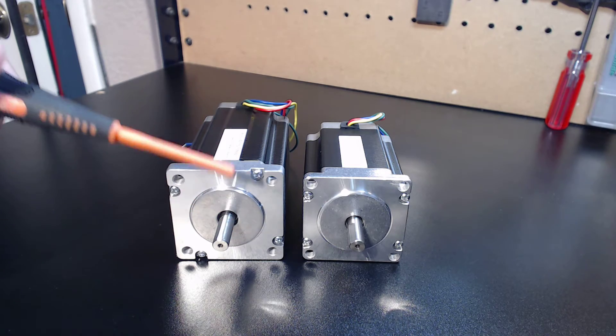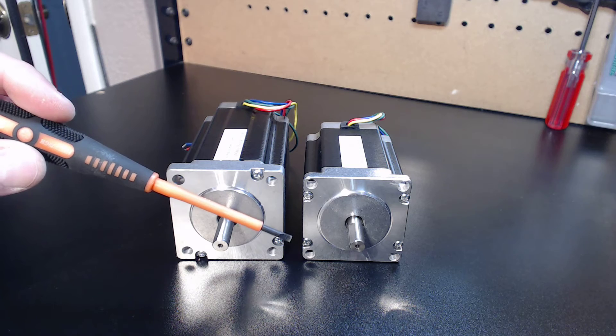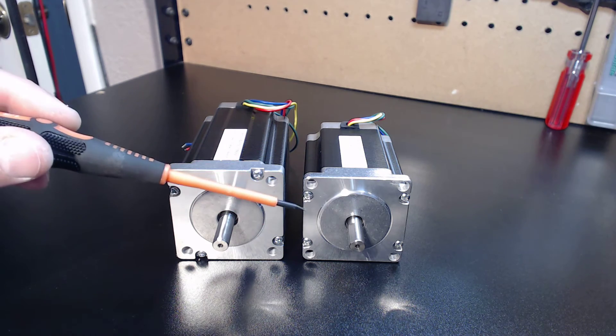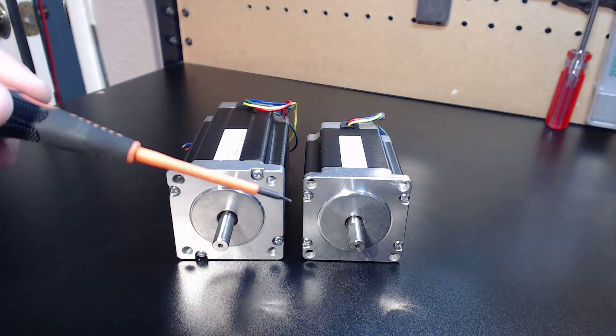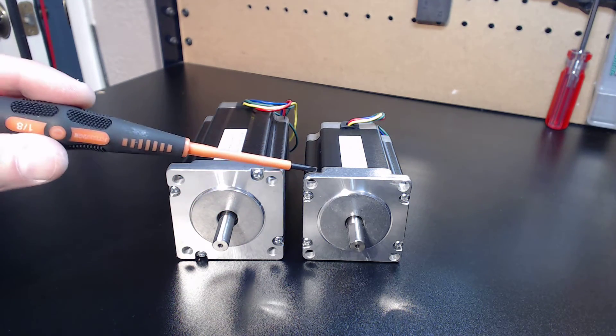That being said, there's no cost update — the cost is exactly the same. The only thing you have to worry about when performing your retrofit is getting the spacing correct on your standoffs or your motor mounts. Other than that, it's pretty much a drop-in replacement as long as the chassis supports a NEMA 23 format.